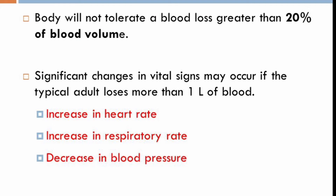Controlling external bleeding is very important to prevent further blood loss. Significant changes in vital signs may occur when a patient loses too much blood — for example, increase in heart rate, increase in respiratory rate, and decrease in blood pressure. While waiting for paramedics or an ambulance, you may monitor these vital signs.